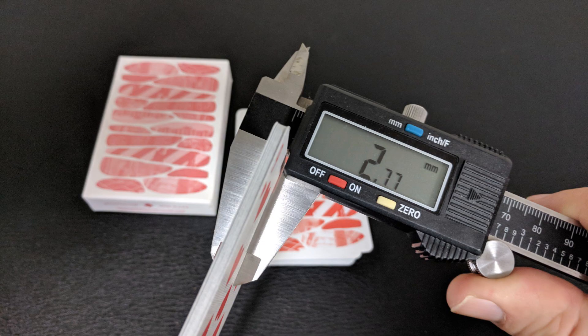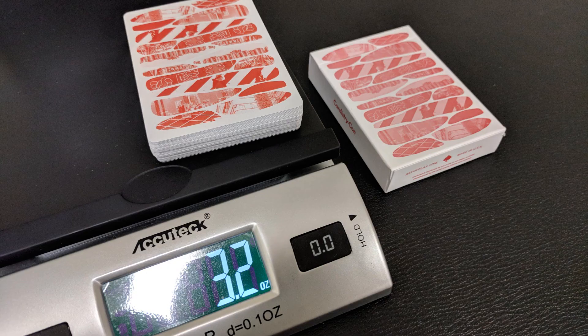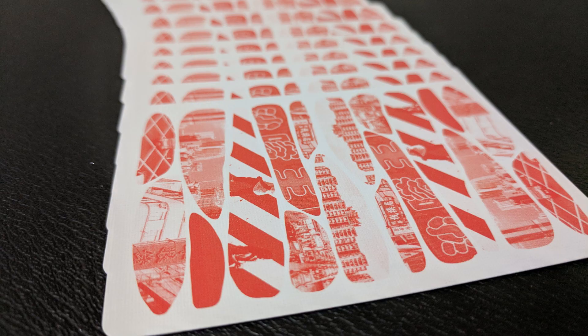I can measure them and compare them against other decks made by Bicycle. Ten of these in the caliper come to 2.77. That's about the same thickness as the Gemini Spitfire, the Superfly deck, the Gemini Black deck, and the Mako deck.